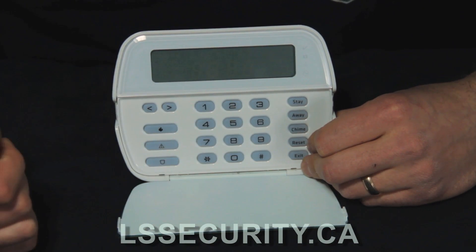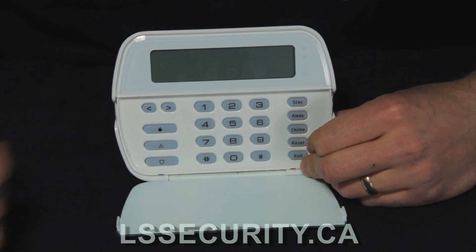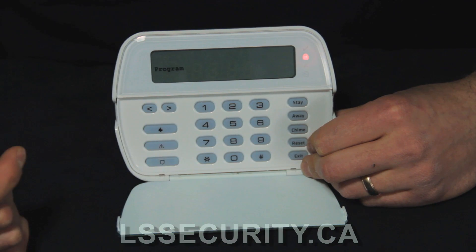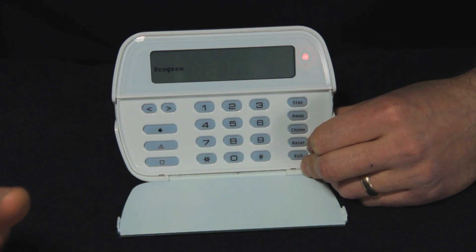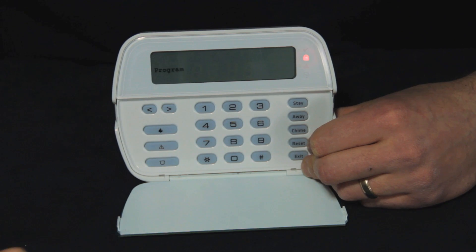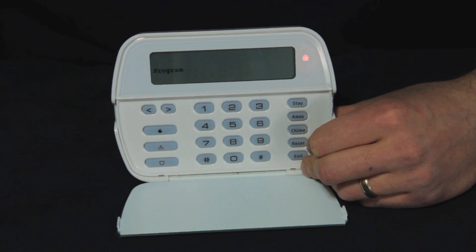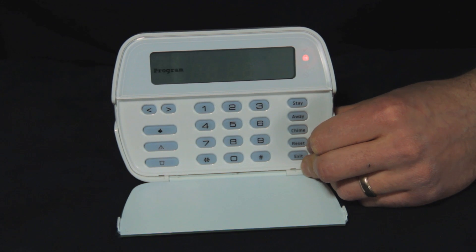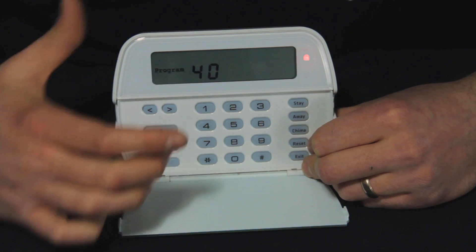We enter the master code, which is 1 2 3 4. You'll see the program light comes on, 40 is flashing, and the arm light comes on. Don't be afraid — you might think you've armed the system, but this is just letting you know that you're in programming, mainly with that program light flashing. The icon lights are flashing to tell you what is programmed, so code 40 is programmed and that's where the master code is.